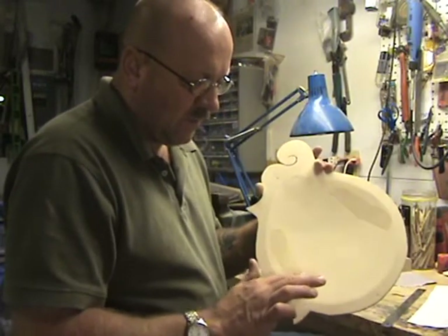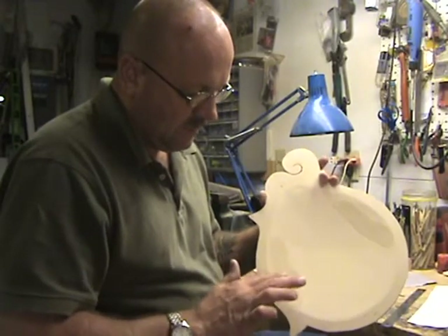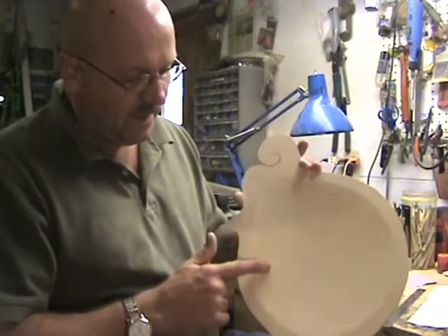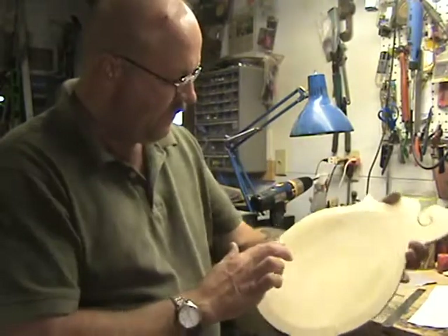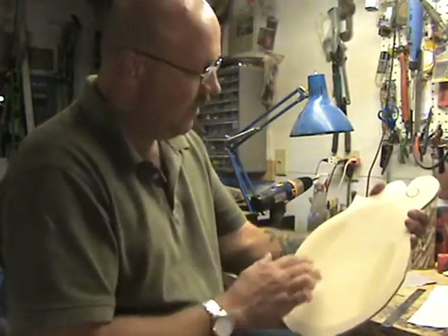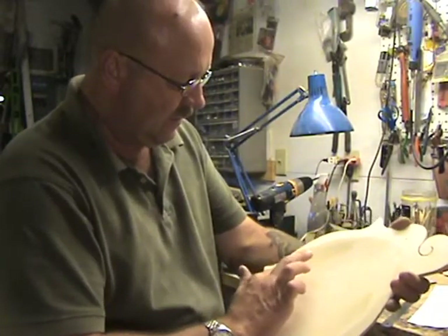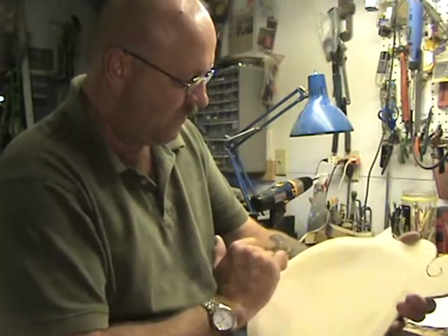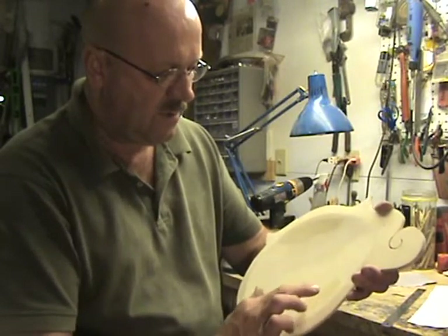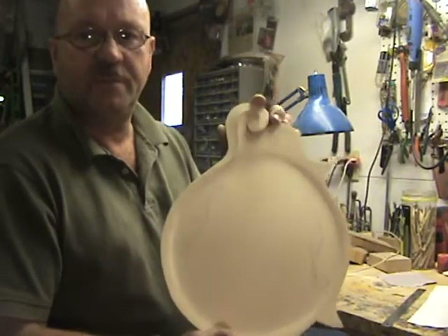I've not had any bad luck with the F-holes using this method with the glue and not using the gauze. I've been building for almost 10 years and I've never had any problems with those cracking or coming apart. I did have one crack on me in the upper bout, but what happened was I dropped the instrument right after I put the finish on it on a concrete floor — that was the reason it cracked. Too big a hurry. Let those dry a few minutes and then we'll start cutting the F-holes.